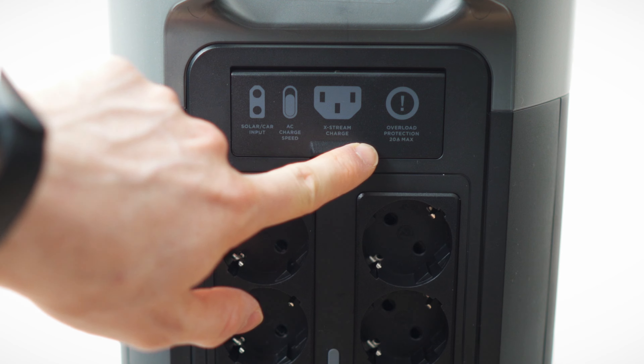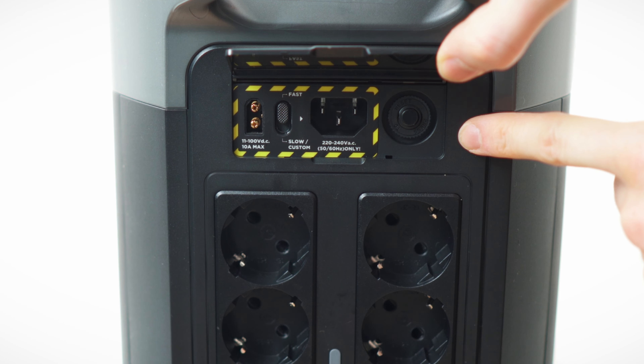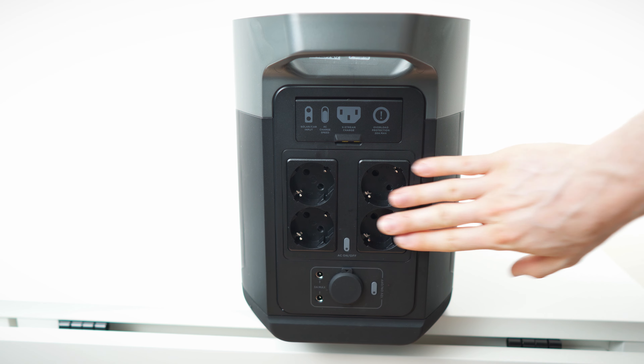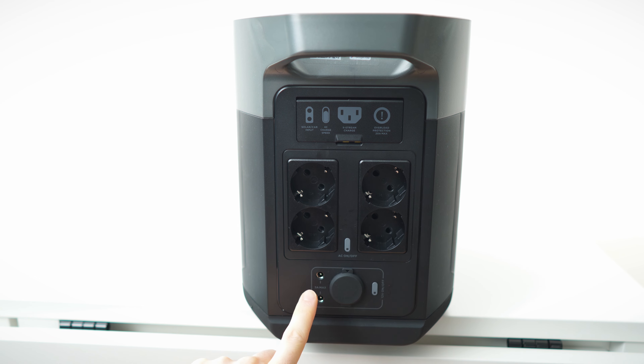There's also a fuse reset. Then we have four AC sockets with a dedicated on/off button. We have two of these ports with 3 amps max, and for car hardware you can plug in right here — 12 volts with a dedicated on/off button.